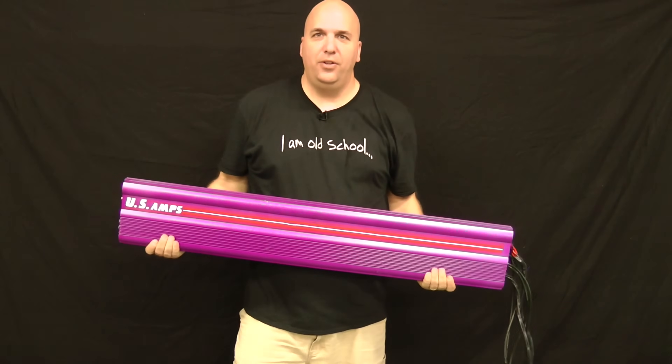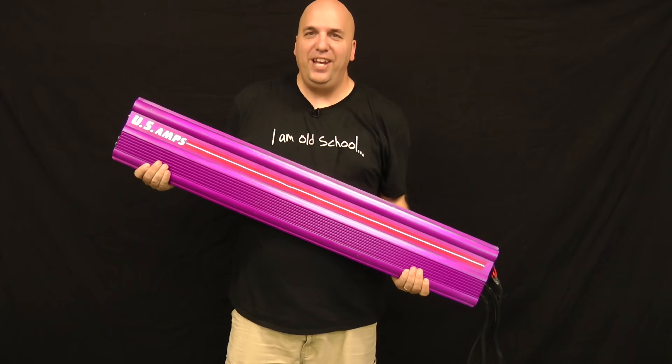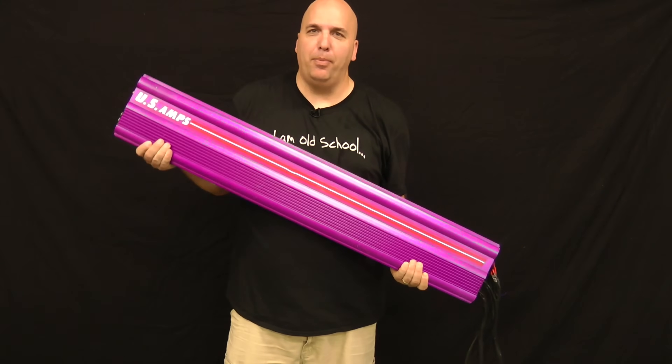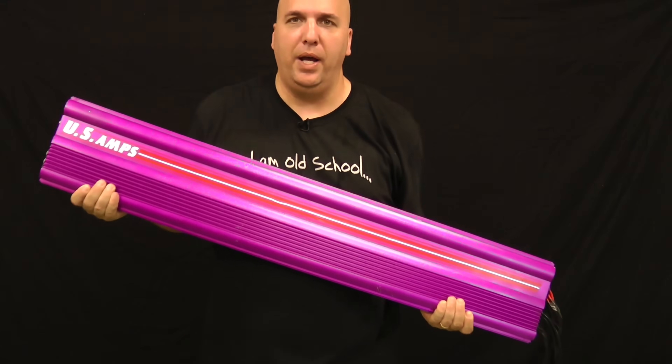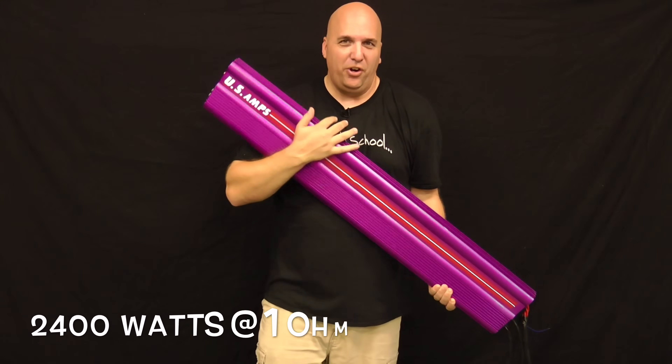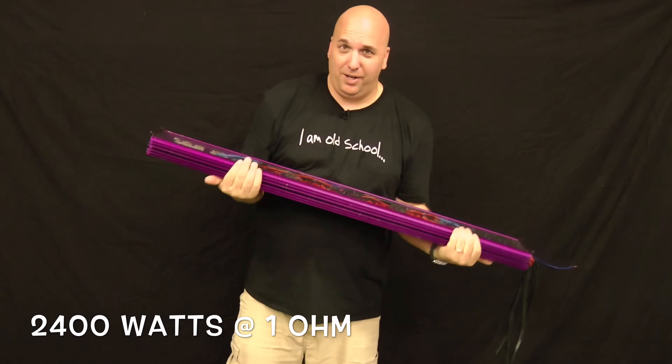Alright guys, here we have the US Amps VLX400. Massive monstrosity of a purple amp — don't be picking on the color of my amp. 44 inches long, 3200 watts at 1.0 mono.